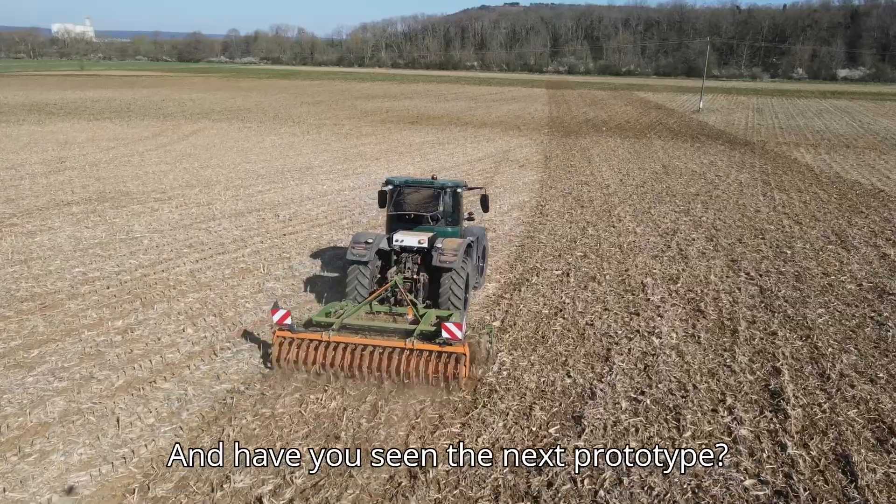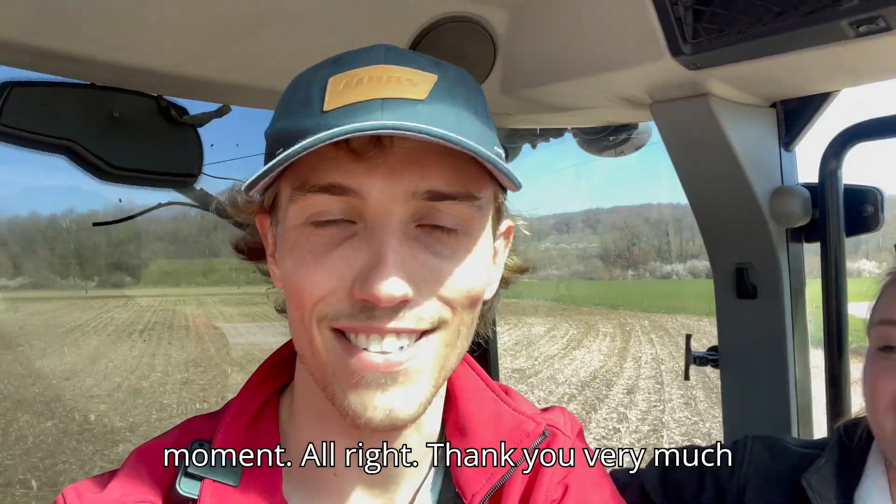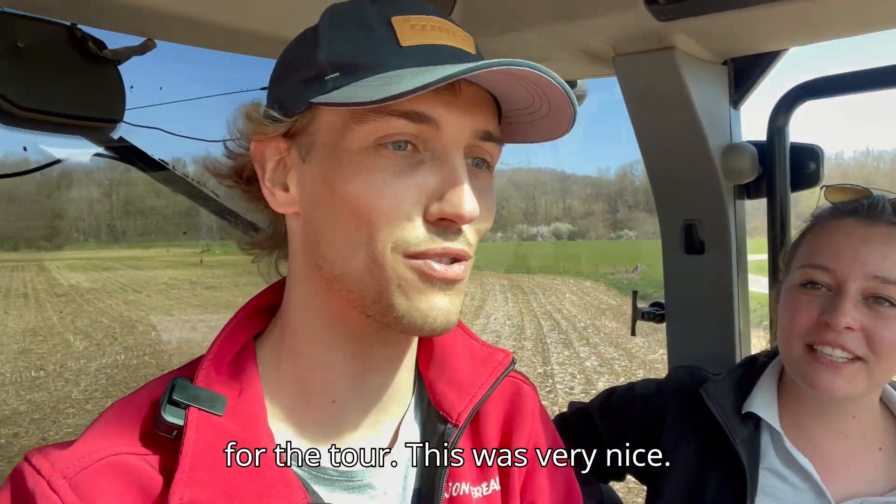And have you seen the next prototype? It's designed only on computer for the moment. Thank you very much for the demo.